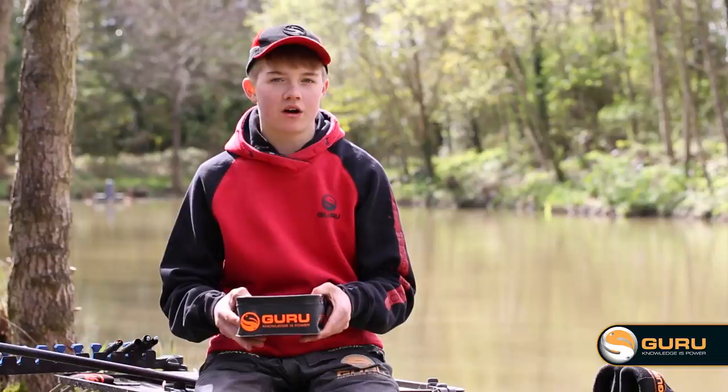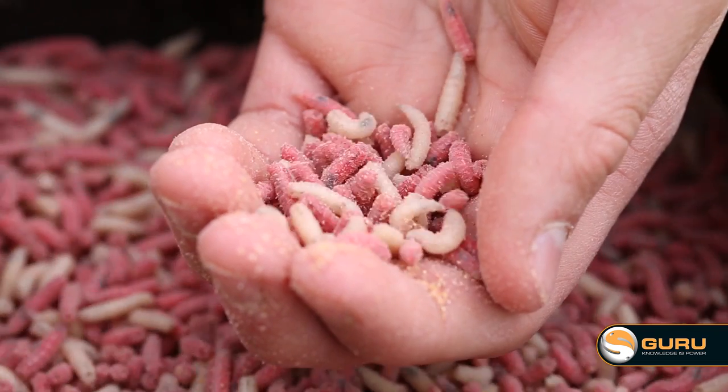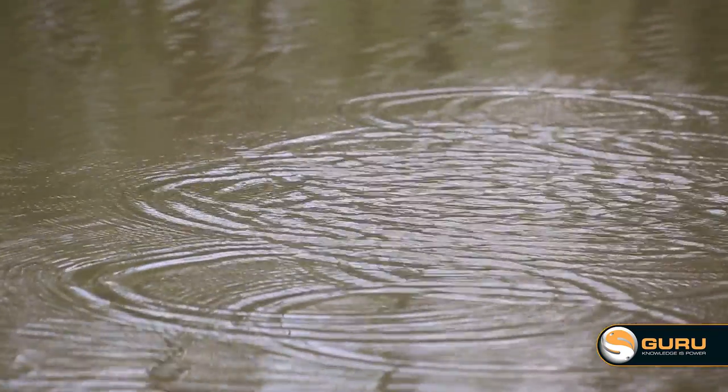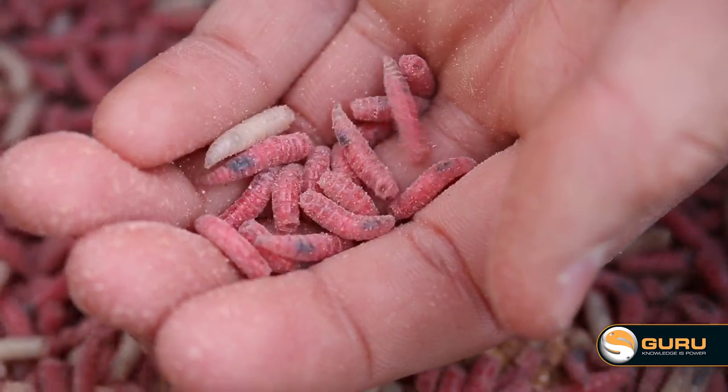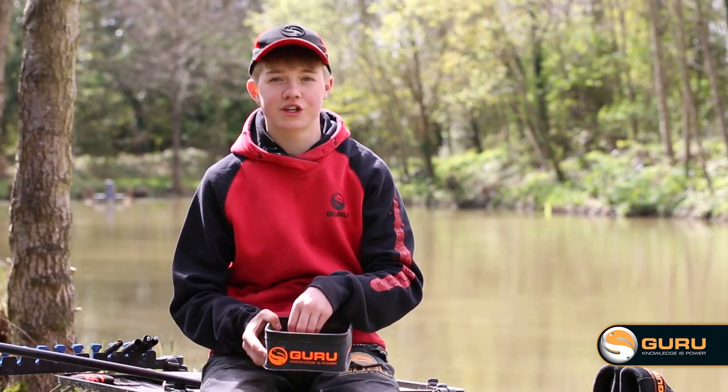This time of the year, fishing up in the water is a key tactic. When you start your session you want to feed in 50 maggots every 30 seconds to really get them fish competing in your peg. Once they're there, reduce the bait to 12 maggots every 30 seconds. That will focus the fish onto your hook bait, and you're going to catch more fish quicker.